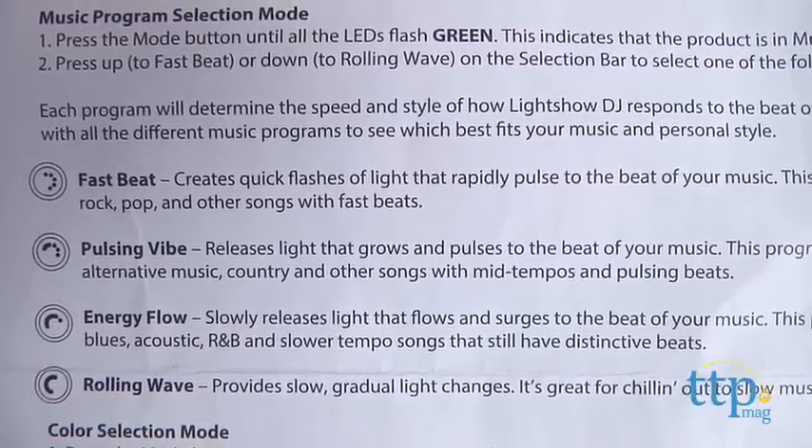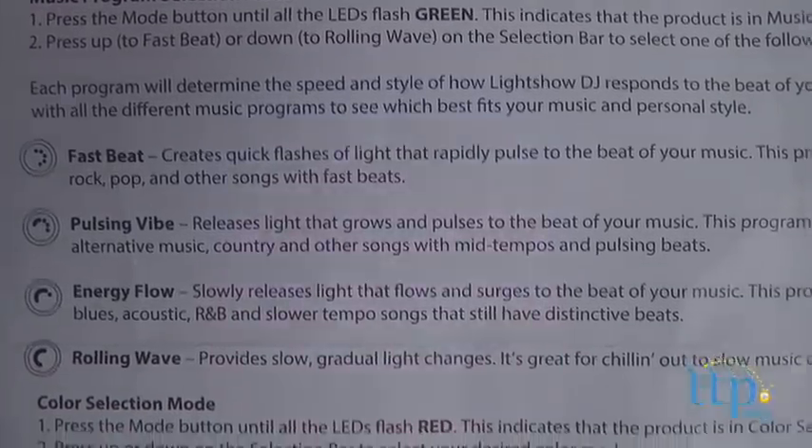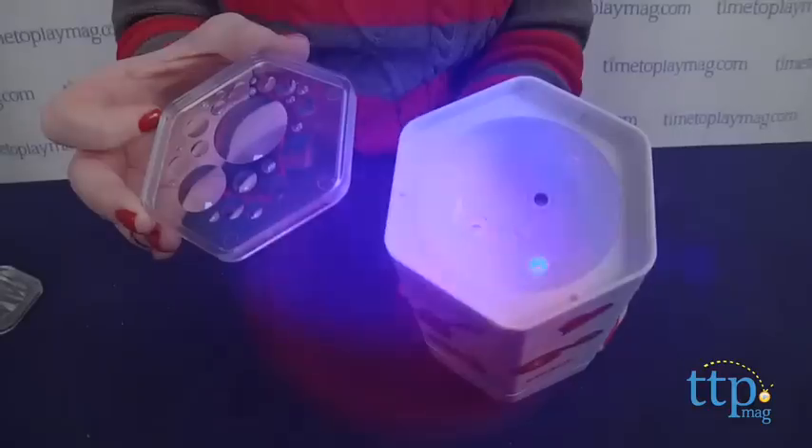For slower music, maybe you want Rolling Wave, which provides slow, gradual light changes. For a dance party, try Fast Beat, which creates quick flashes of light that rapidly pulse to the beat of your music. Kids can also choose the color scheme of the lights and the device's sensitivity to music.